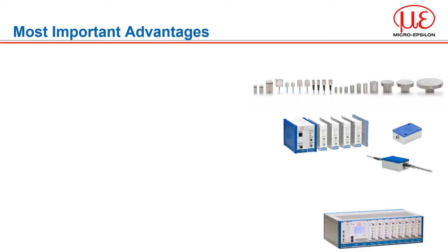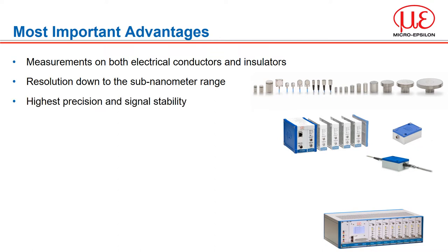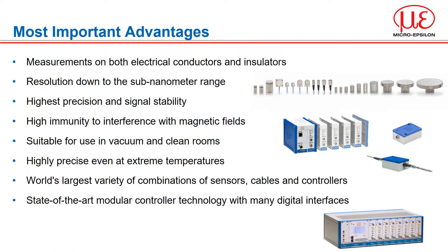The most important advantages of capacitive technology are: measurements can be made on both electrical conductors — all metals regardless if they are ferrous or not — and insulators, which is very different to our eddy current sensors. We can achieve resolution down to the sub-nanometer range. The triax sensor design ensures highest precision and signal stability, and also high immunity to interference from a magnetic field. They are suitable for use in vacuum and clean rooms, and highly precise even at extreme temperatures. MicroEpsilon has the world's largest variety of combinations of sensors, cables and controllers, with state-of-the-art modular controller technology available with many digital interfaces.